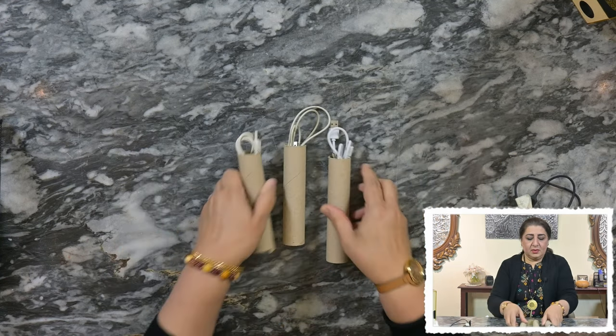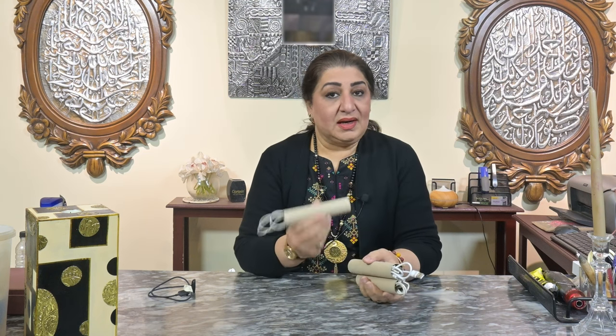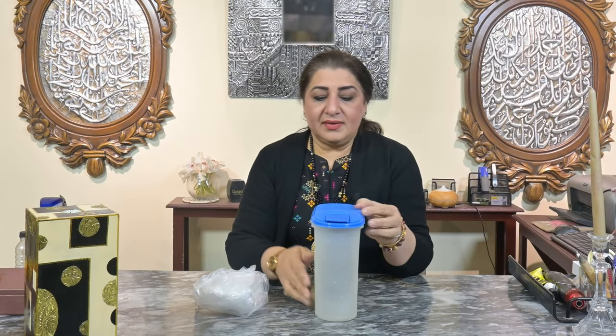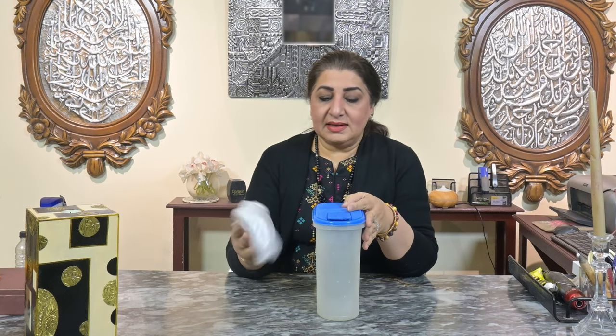Put all the wires into their own labeled rolls. You can store them neatly, stack them up, and they will never get messy or mixed up with each other. With the clear labeling you know exactly what each wire is for.